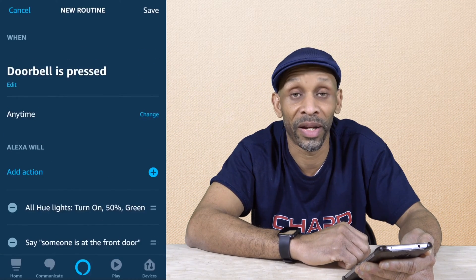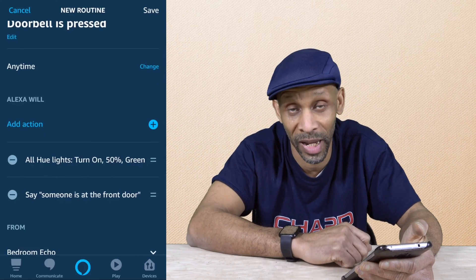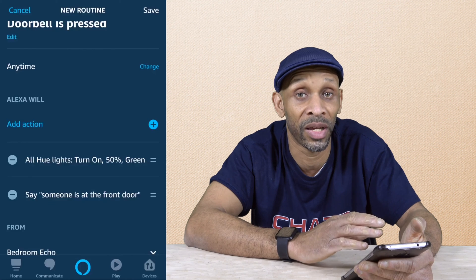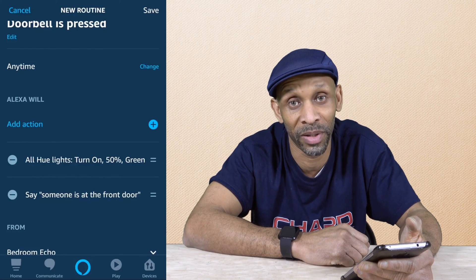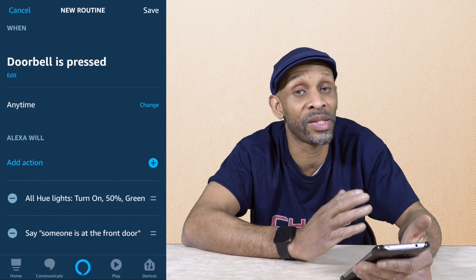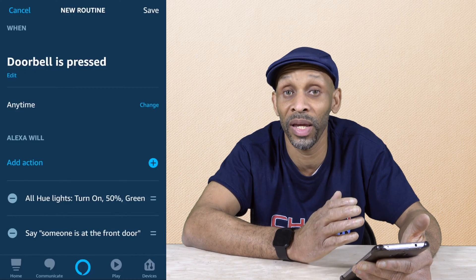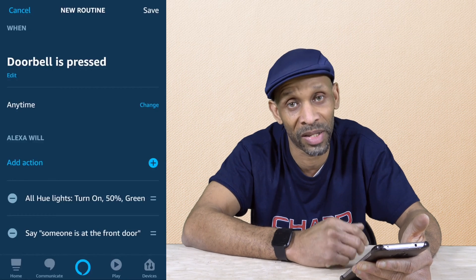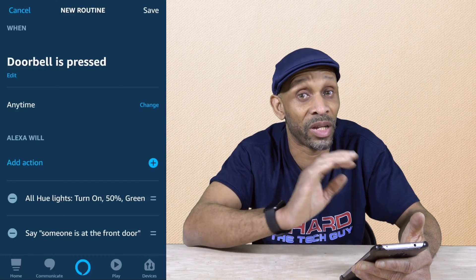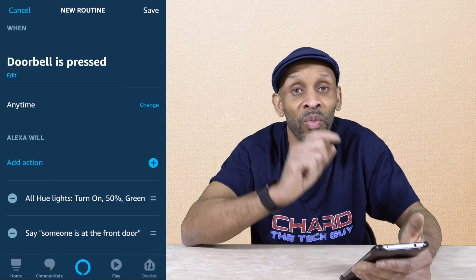So look at the routine I have right now. If somebody presses the Arlord doorbell, it's going to turn on the lights at 50% and turn them green. Then the Amazon Echo device is going to say somebody's at your doorbell. Arlord recently — maybe a month or so ago — added this feature, because before you would only get a notification to let you know that somebody's at your doorbell.